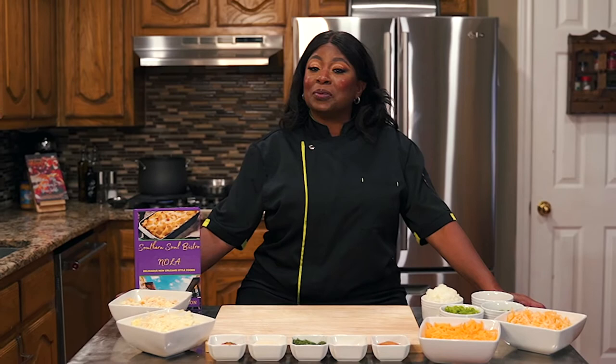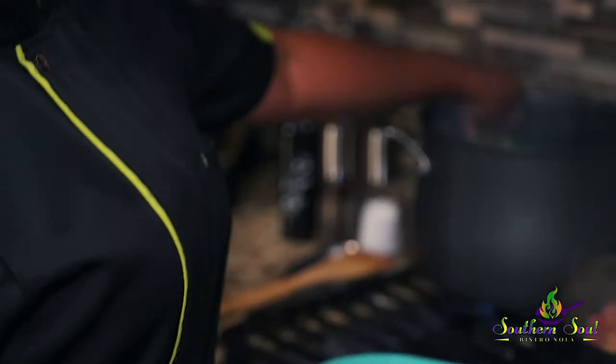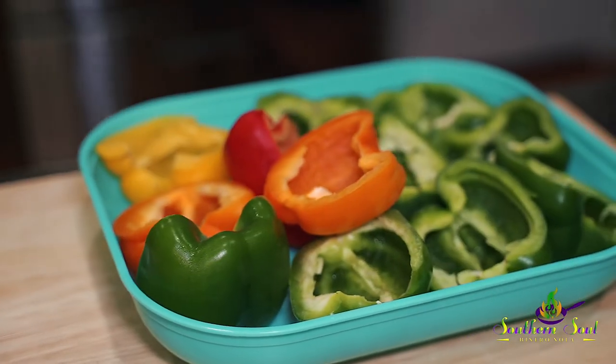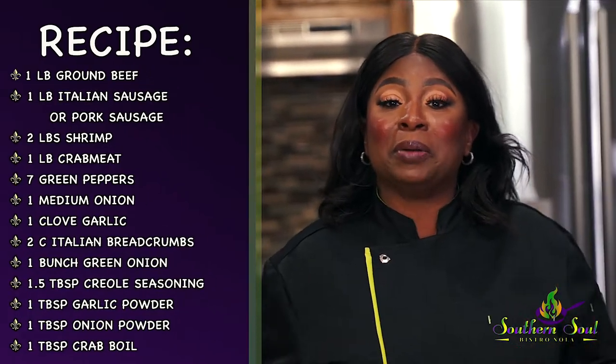Welcome to cooking with Chef Kim of Southern Soul Bistro NOLA. We have some goodies today. We're cooking New Orleans-style stuffed bell peppers. You know they're going to be good. Tell your friends to tune in. Let's go. Today we're going to be making it fresh from scratch. You have to try it. Follow the recipe — it's in the cookbook, available on the website.